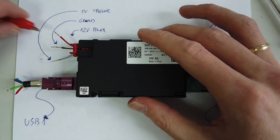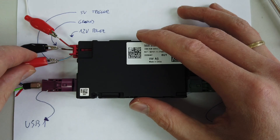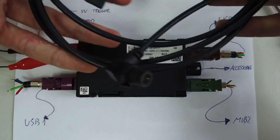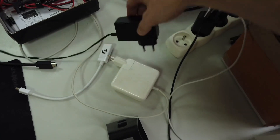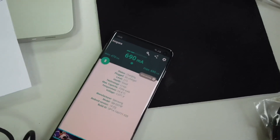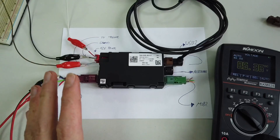So right now let's provide 12 volts, ground connection, and 5 volt trigger. Let's connect a multimeter to check the voltage on the output, and connect one of the AliExpress USB cables to the brown connector. Then connect a phone to the other side to check if it will actually charge. Everything is set up - all I need now is to connect the 12 volt power. The phone is charging! The multimeter is showing 5.3 volts at this output and we have 700 milliamps, slowly getting up. I believe this device is working and the wiring is correct.